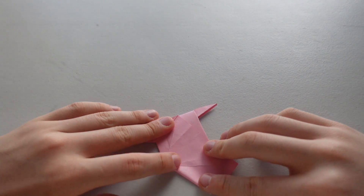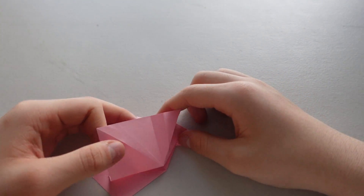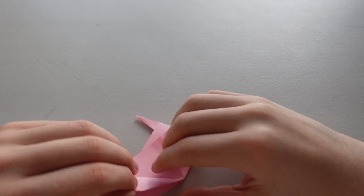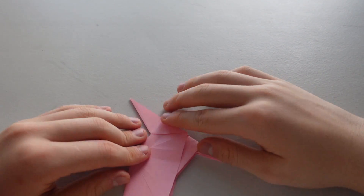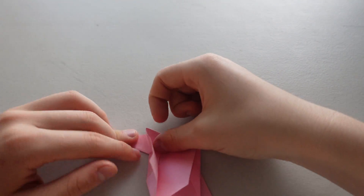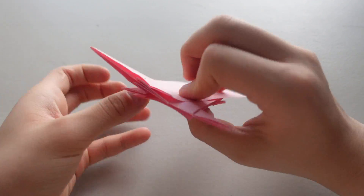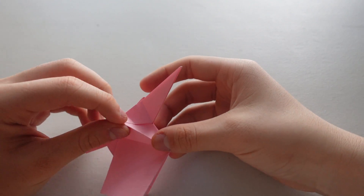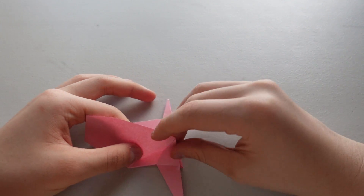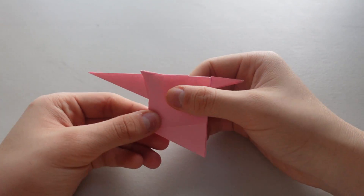And now you're just going to completely open it. Same thing here — just grab here and completely open it. So you should have these lines. You're going to fold it in, out, back in, and out. This is what you should have. Same thing here: in, out, back in, out, back in, out, back in.